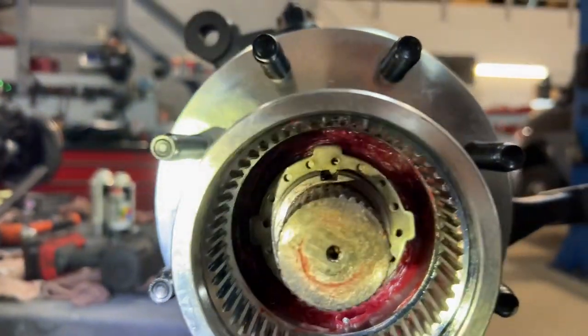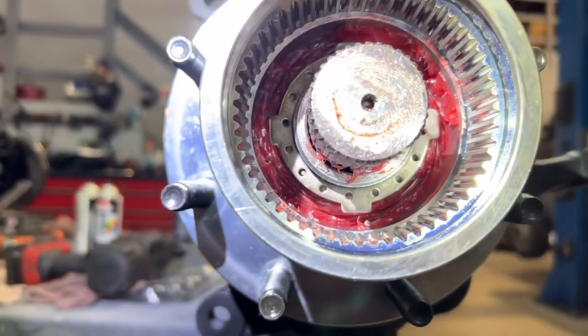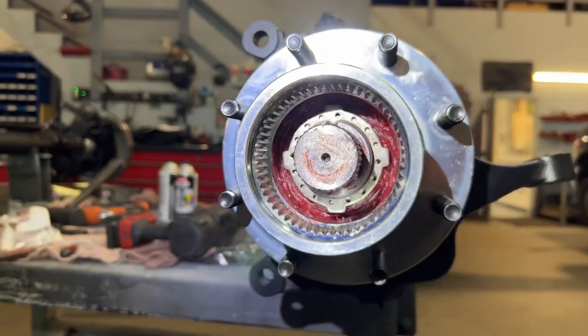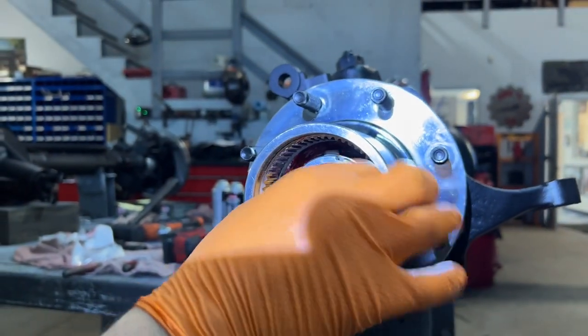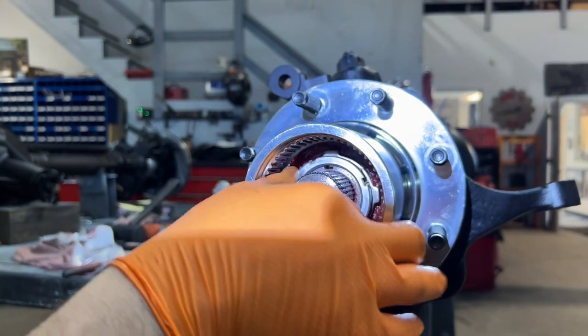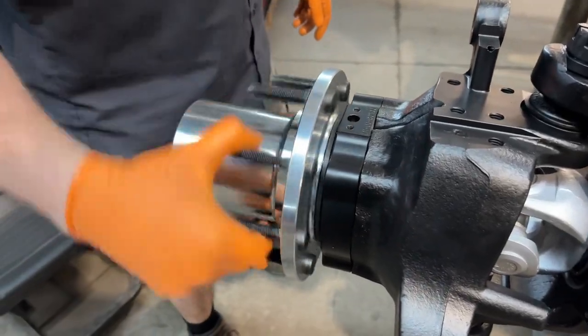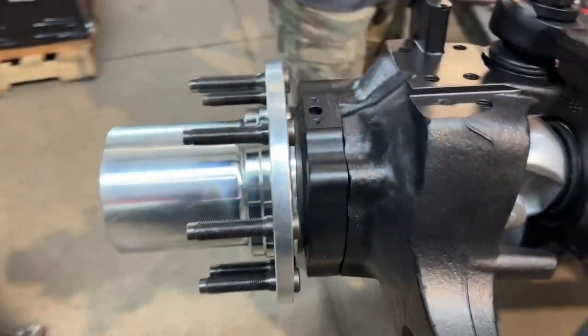Stephen got lucky — the keyway is lined up and the dowel is lined up. It's hard to get light in there to show this. Now the outer nut is going to go on. He's going to use the same socket and torque that to 110 foot-pounds. Outer nut is torqued. He's spinning it just to make sure everything feels okay, and now we'll move on to the locking hubs.